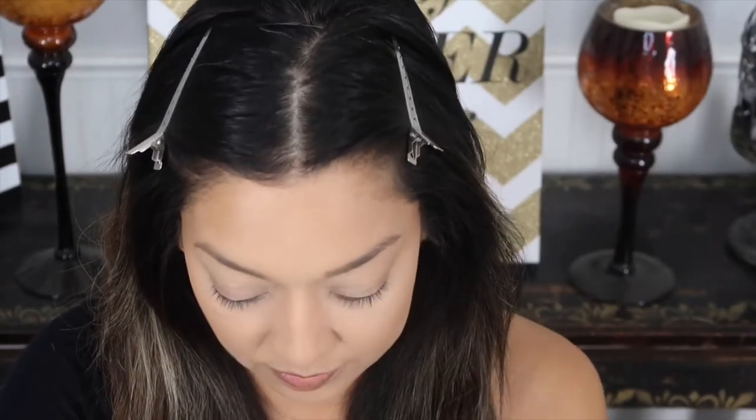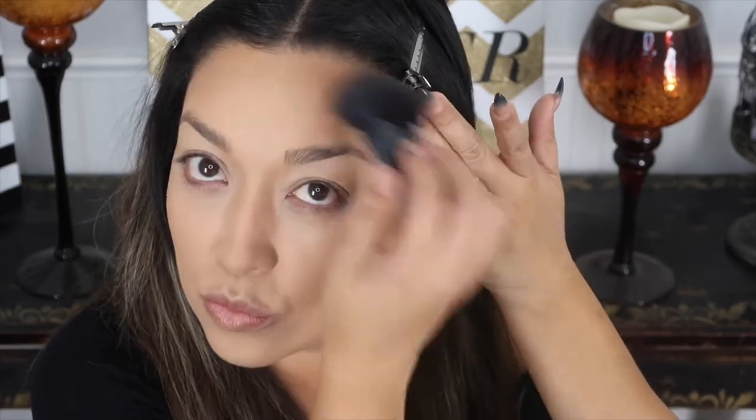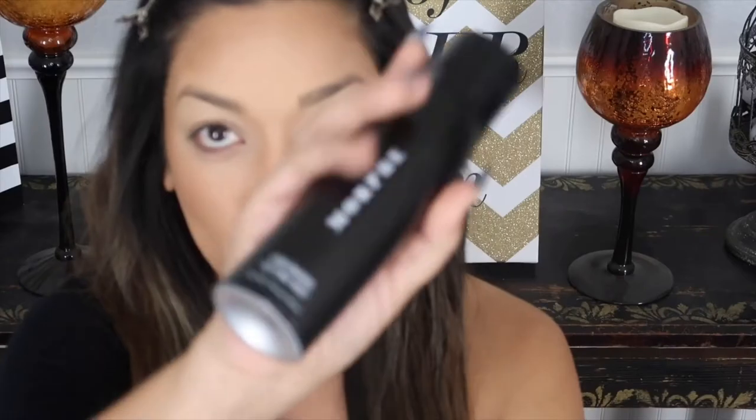Now using my old-school Hula bronzer. As I stated, I wanted a really flawless, airbrushed look for this tutorial with a bronzy, contoured finish as well. Going over the top of everything with this setting spray by Morphe - I really love it, it smells beautiful, and I've gone through maybe three or four bottles already.